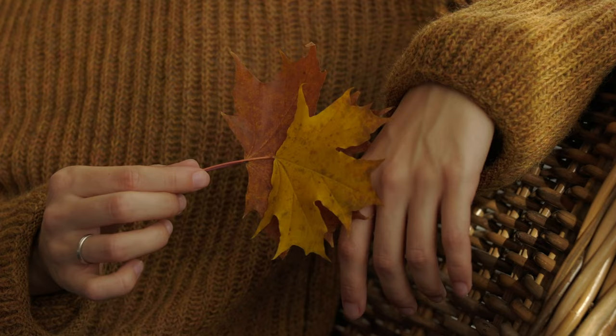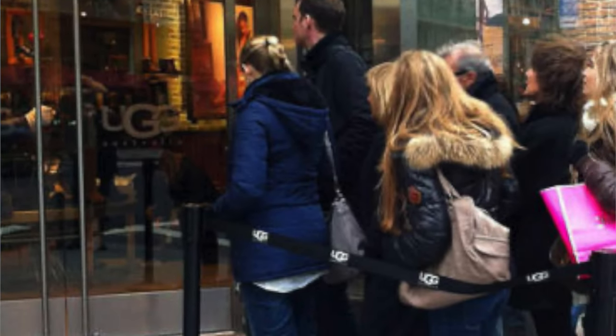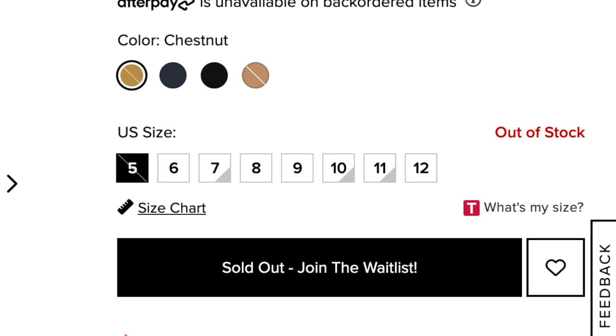Once the temperature reaches cold weather temps or the holiday season nears, all the popular UGG styles sell out quickly both online and in stores — and the store lines are just never ending. I purchased my original UGG Tazman slipper last year and was on the wait list for a very long time. When I did get it, I've really been enjoying wearing it during both cold weather and the transitional season. It's been a life changer.